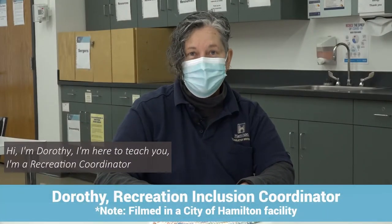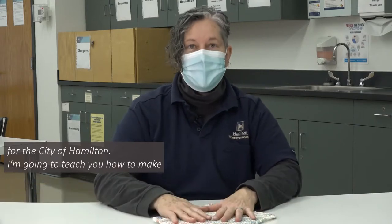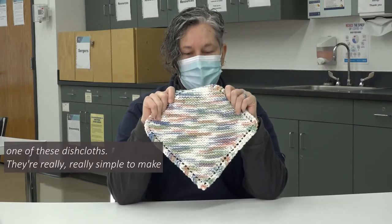Hi, I'm Dorothy. I'm a Recreation Coordinator for the City of Hamilton. I'm going to teach you how to make one of these dishcloths.